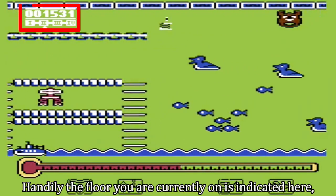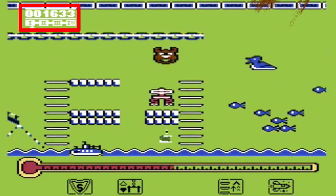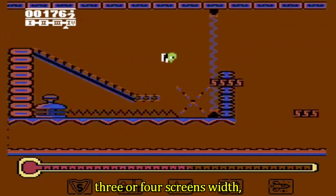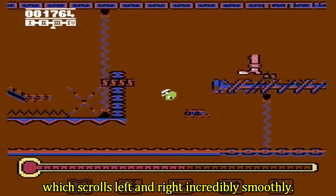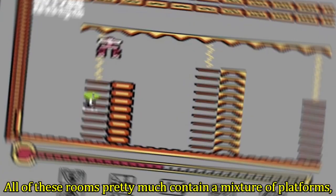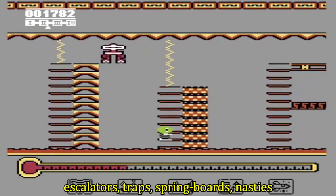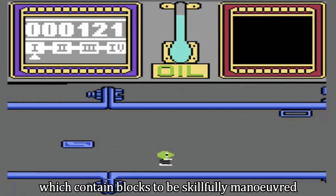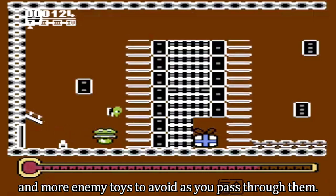Handily, the floor you are currently on is indicated here below your score. Each of the levels contains four rooms of around three or four screens' width, which scrolls left and right incredibly smoothly. All of these rooms pretty much contain a mixture of platforms, escalators, traps, springboards, nasties, and a multitude of other things. These rooms are also separated by a kind of tube section, which contains blocks to be skillfully manoeuvred and more enemy toys to avoid as you pass through them.